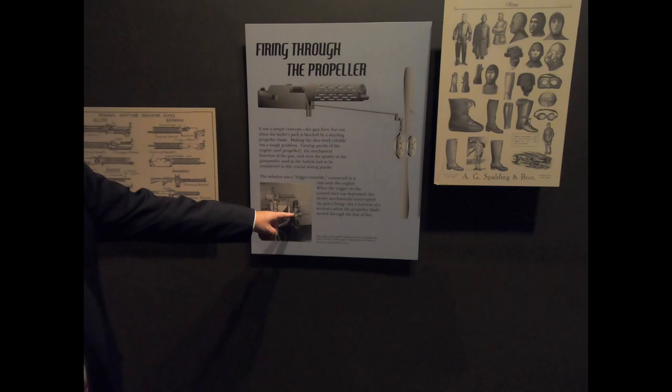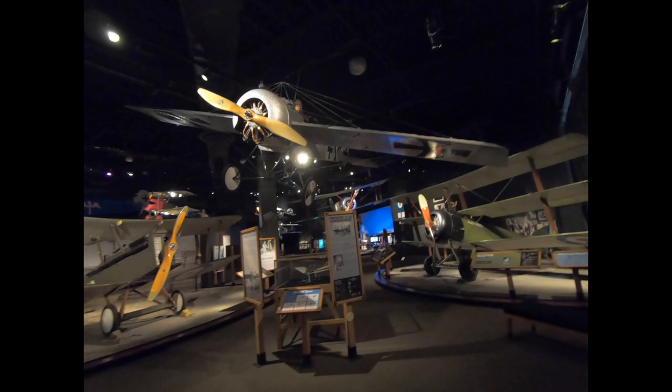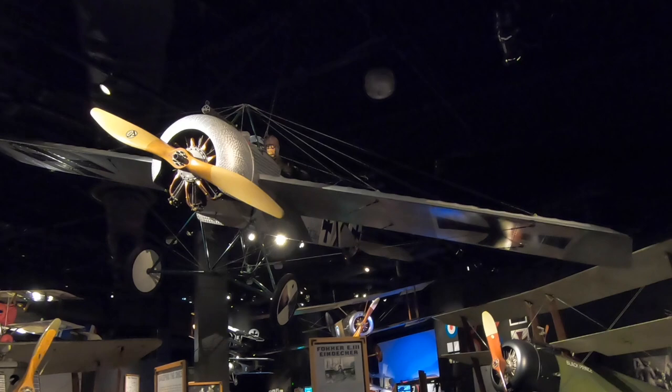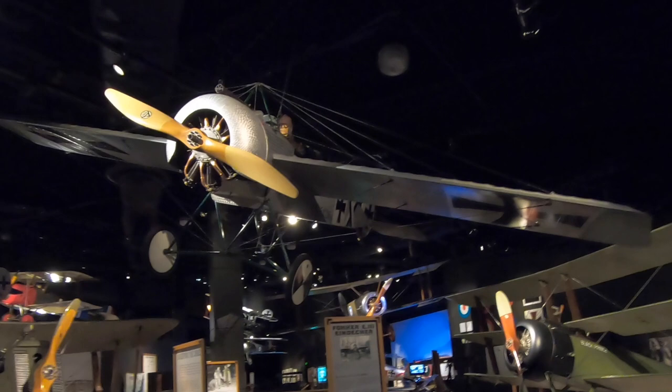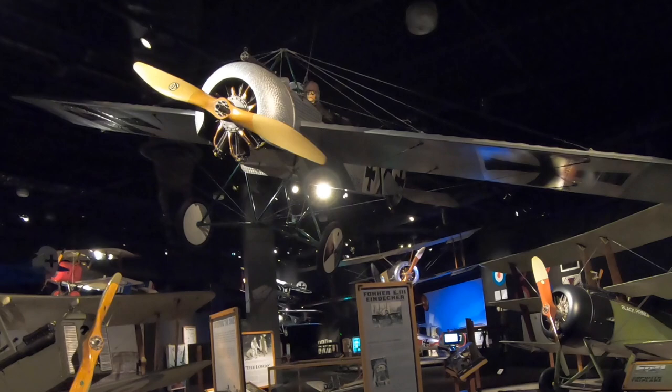Fokker came up with an interrupter gear that was attached to a cam and would prevent the trigger from being fired if the blade was right in front of it — just a cam action kind of thing. He put that mechanism on this airplane right here, the Eindecker, in 1915. You can see the gun right behind the propeller. This became what they call the Fokker Scourge, because for a whole year the Germans were shooting down Allied planes like crazy. Then they captured one of these in a crash, saw what he had done, re-engineered it for their airplanes, and that's how we got synchronized machine guns.